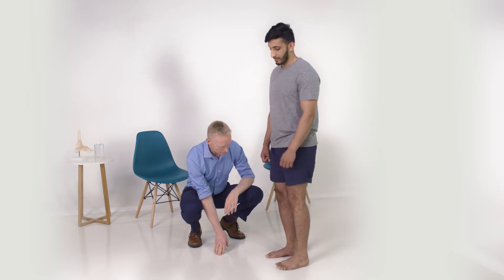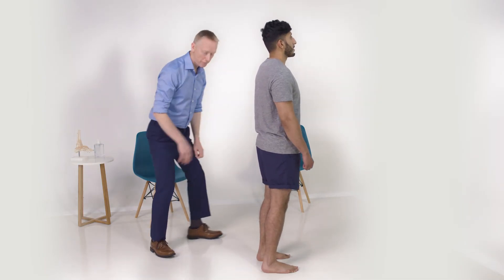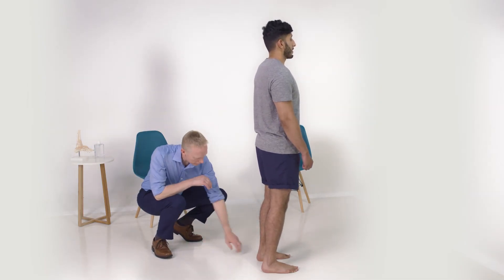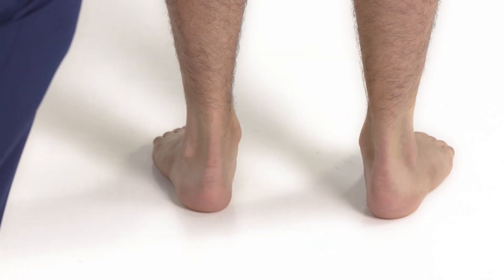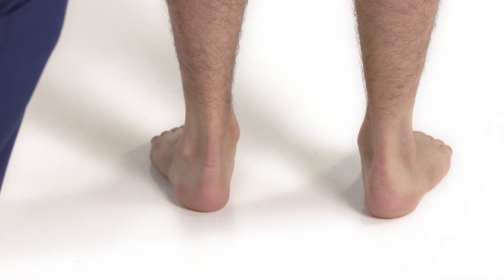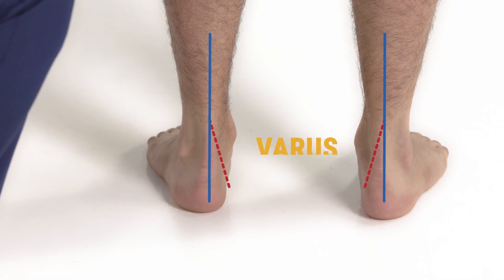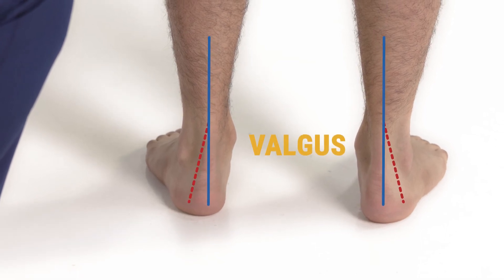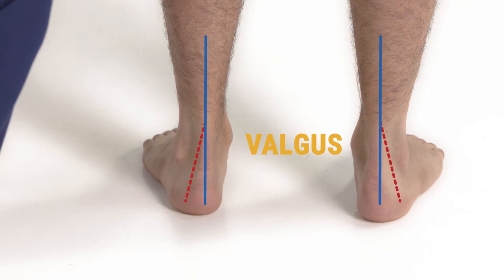I'm going to have a look at the back of the foot, the hindfoot, particularly comparing sides and looking at the Achilles tendon for thickening. I can have a feel to see if there's any thickening or tenderness. And I'm looking at the alignment of the hindfoot, that there's no varus or valgus deformity to indicate some underlying problem within the ankle or the subtalar joint.